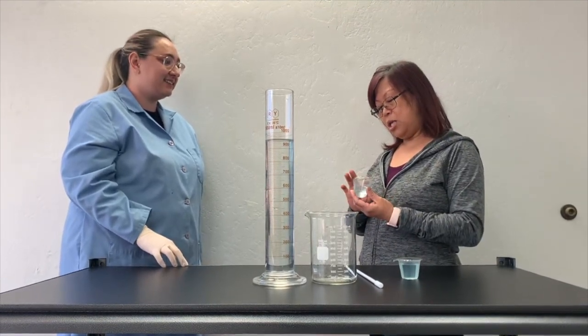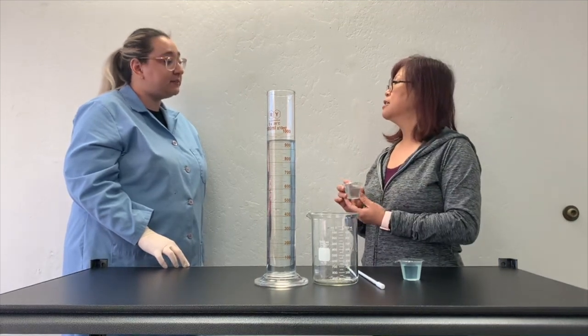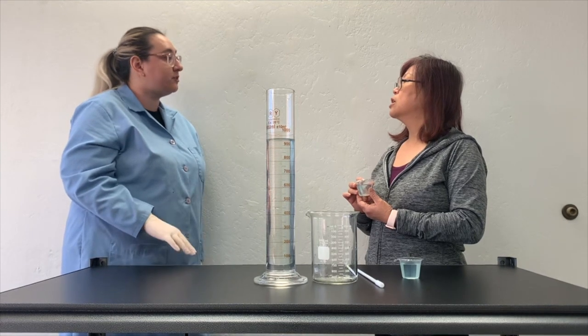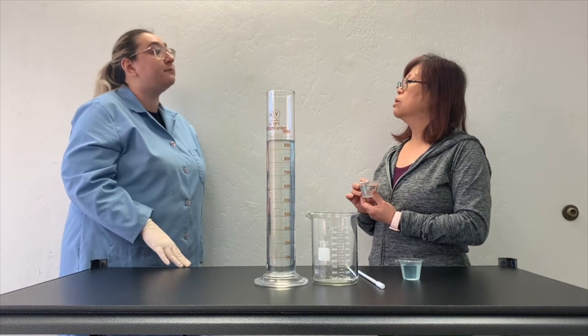So it says 20x concentrated — so what does that mean? 20x means that your buffer is 20 times concentrated, and before you can use it, it needs to be diluted by a 20-fold factor in order to create your running buffer.